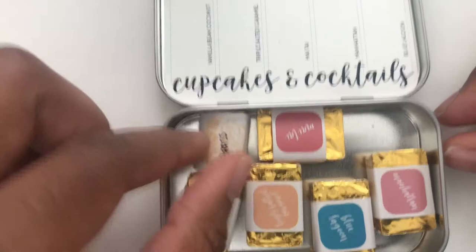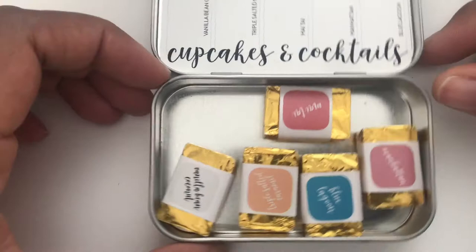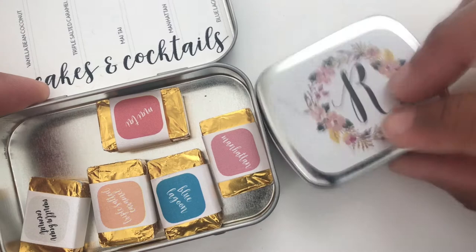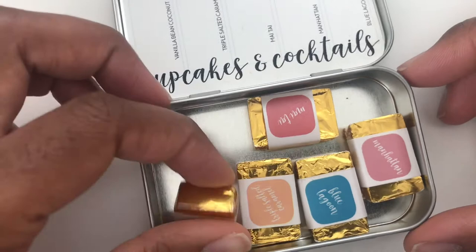I also did another order and got this brass one that I'll talk about at the end. Everything is handmade — she has these little tins. I ended up getting a full pan on this one. Here is a Northwest Adventures palette and this is a half pan, so you can see the size difference.